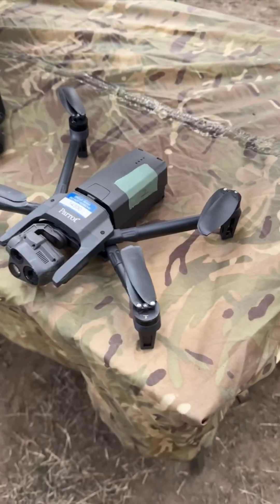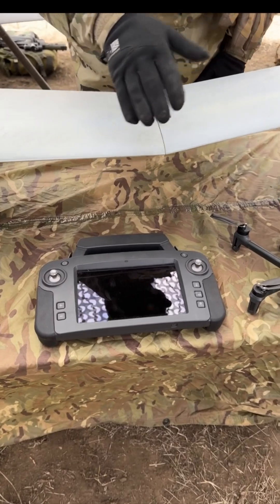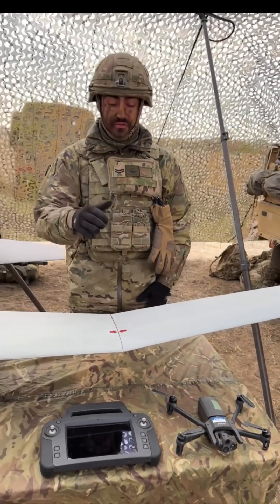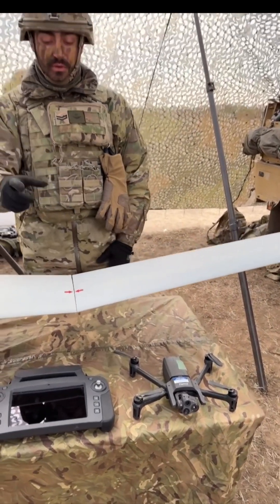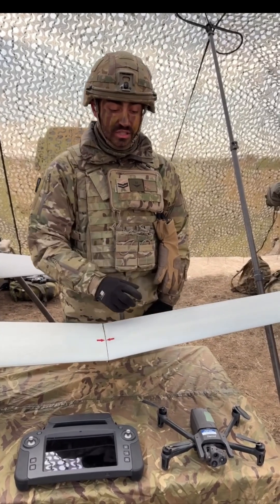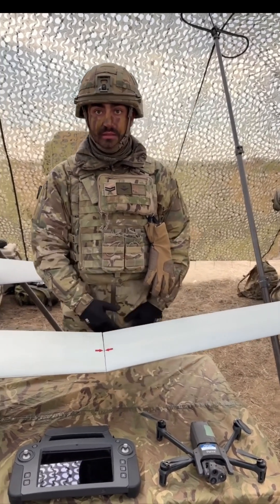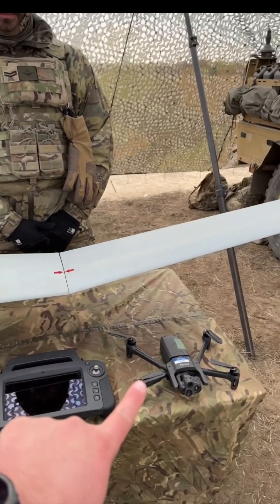And then in front of me here you have the Parrot Anafi USA. This is a two kilometer range, predominantly up to 500 feet. As you can see, small camera. It has limited thermal capability — it's more of an overlay as such — but you can still achieve great imagery with that. So this is going to the next grid square, and this is going over the hill.